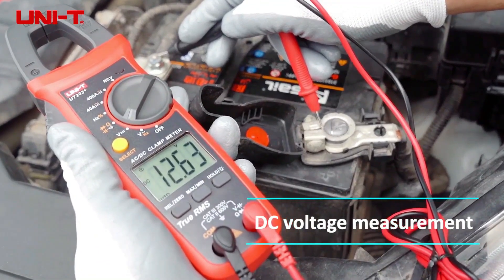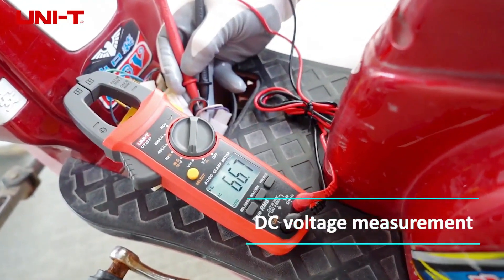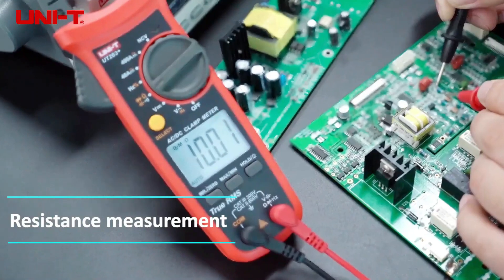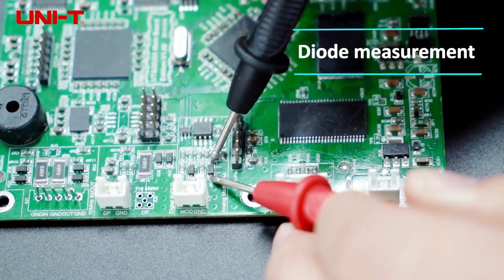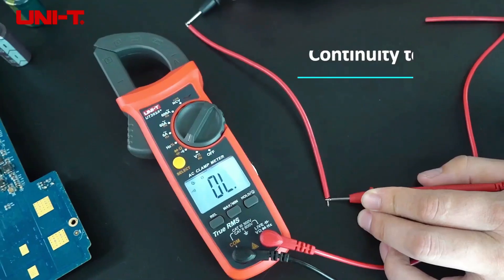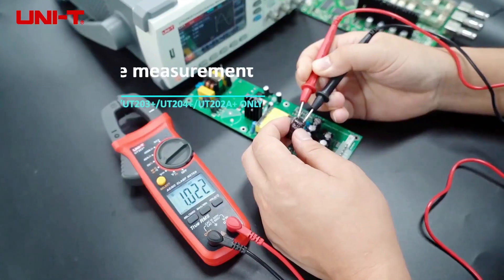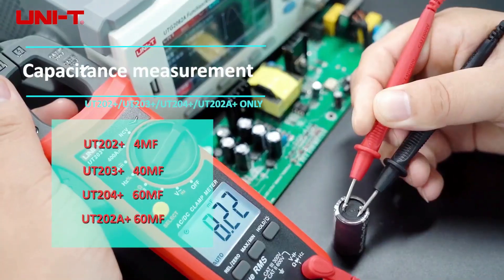It could be a great choice as a budget multimeter for intern electronics and electrical engineers who can use it for learning purposes. True RMS capability makes sure to give accurate results for voltage, frequency, resistance, and currents for non-sinusoidal loads. A data hold option is provided, operable through a button beside the LCD display, which you can use to freeze readings during a test.